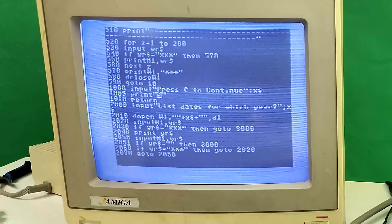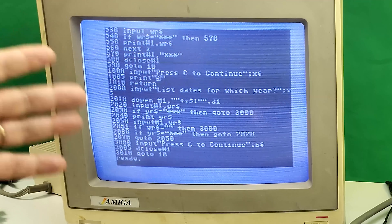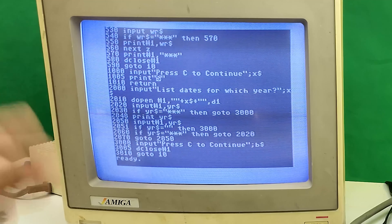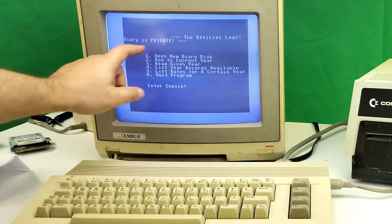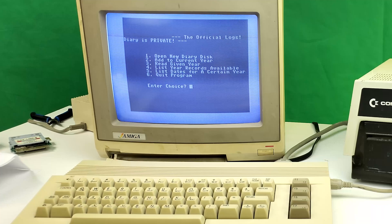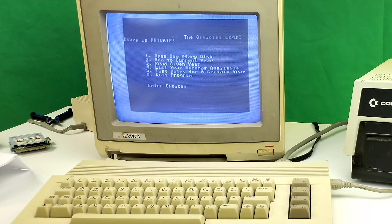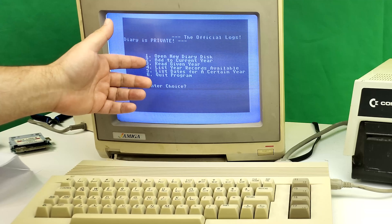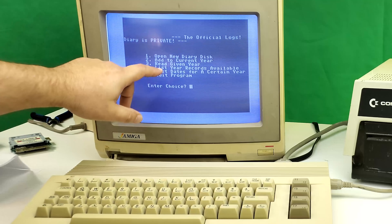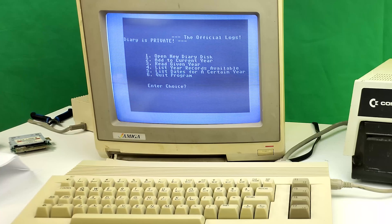I still can't believe I pulled this off — I had no idea what I was doing, and honestly if I tried to do this today I absolutely would not be able to. We'll type RUN. The official logs diary is private — yeah, like anybody in my household could have figured out how to get this going. You can see I've got a little menu: open a new diary disk, add to the current year, read a given year, list year records available, list dates for a certain year.